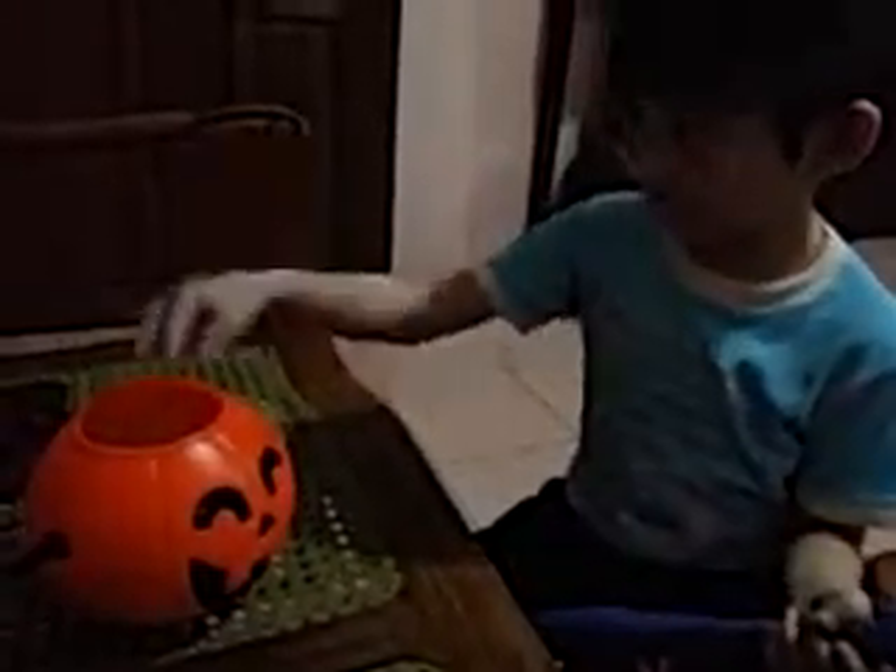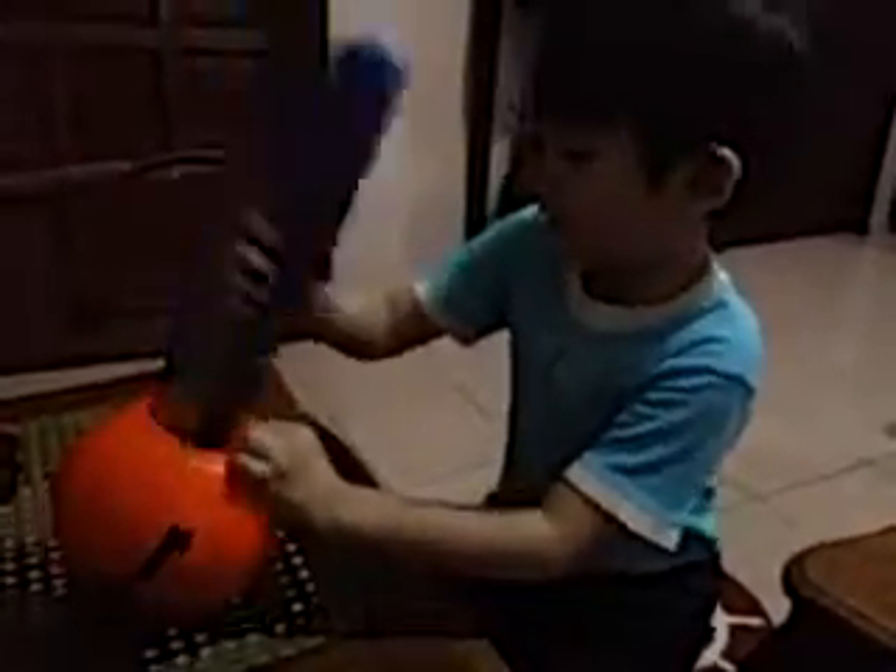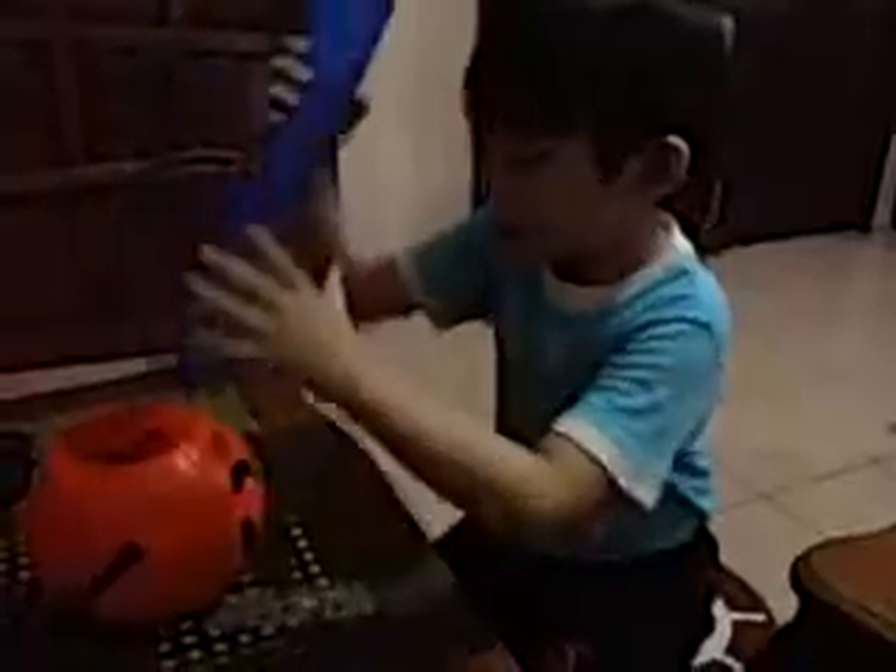But wait, there's more. He also put some broken stuff and a toy figure. And he gave it a nice swirl.